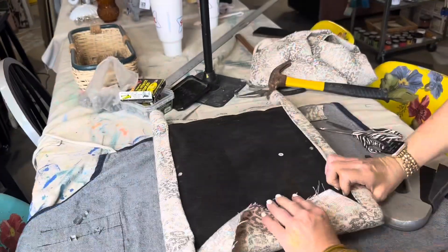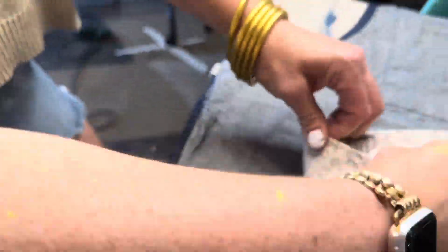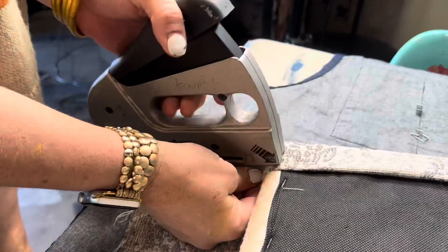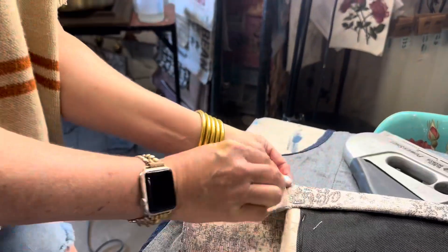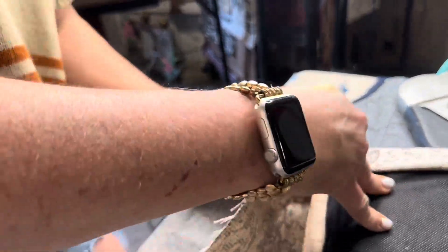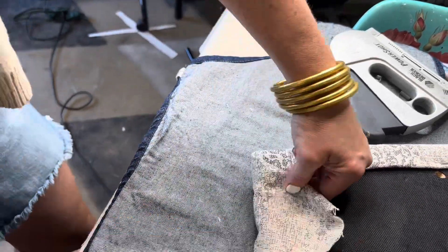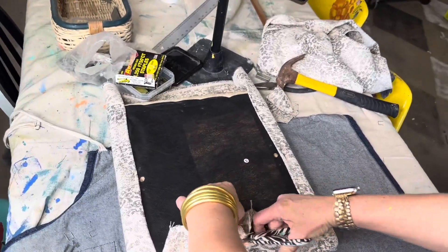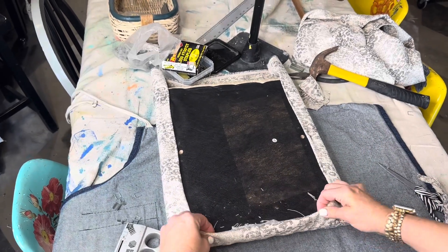You don't want to just staple the heck out of it and put hundreds of staples in, because then you won't be able to get the chair cushion screwed down tight to your chair frame. If you can cut a little excess off on those corners, do it, but take your time. Also, do you see the chair hole screws there? Don't put fabric over those, because then you will not get the screws to go back into your frame — that's an important step.